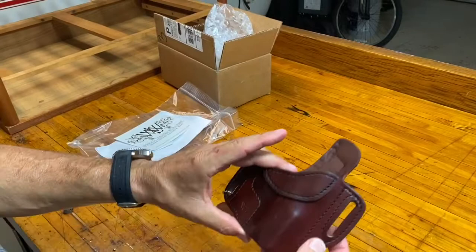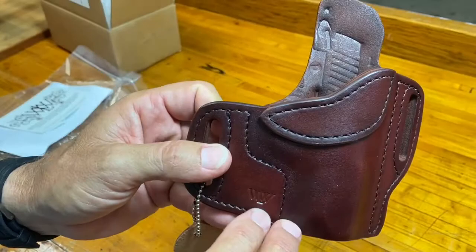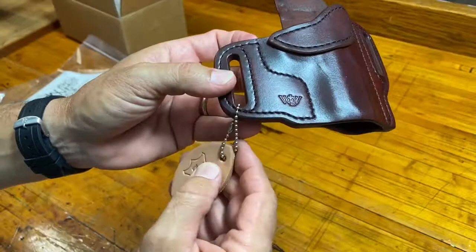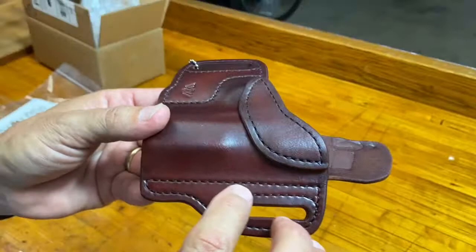Alright, here we go — first glance. What do you think, Baird? Yeah, so this is handcrafted for the P938. They've got their cool little logo right there — Wright Leatherworks, WLW. Nice little keychain on there. Smells like leather, certainly looks like leather. This is the color that I wanted it in.